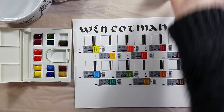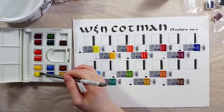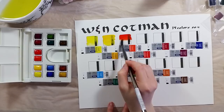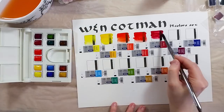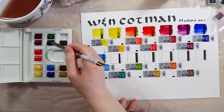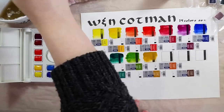For the swatches, I really wanted to test how dark I could get these colors. I pre-wet each pan and let it soften for a bit before painting. In terms of color range, this set is nicely balanced. It comes with a split primary of warm and cool primary colors, as well as many nice convenience colors. I took out the Chinese white, as I don't really use that color.